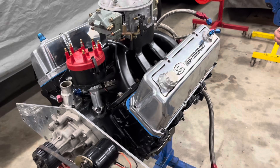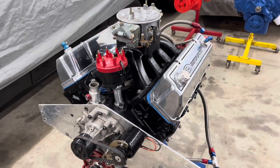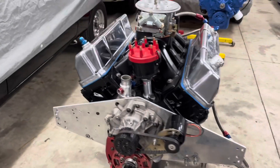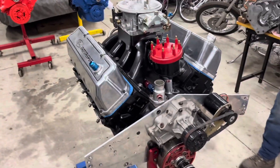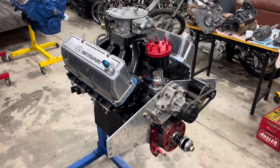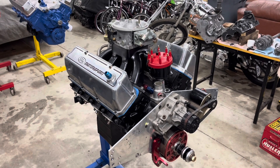The short block contains a billet crank, 350 stroke with aluminum rods, JE pistons with a special dome, hand massaged, 13.2 to 1 compression.